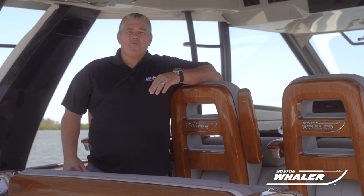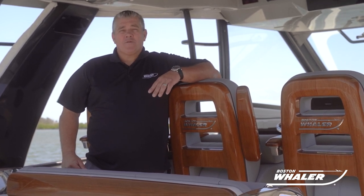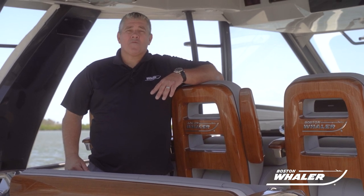Thank you for taking the time to watch this video. If you have any other questions related to this process, please contact your local Boston Whaler authorized service provider and visit our website at bostonwhaler.com.